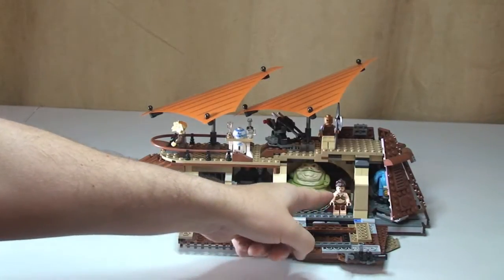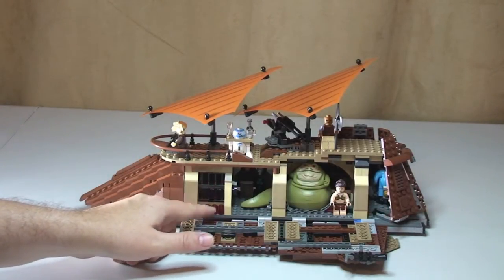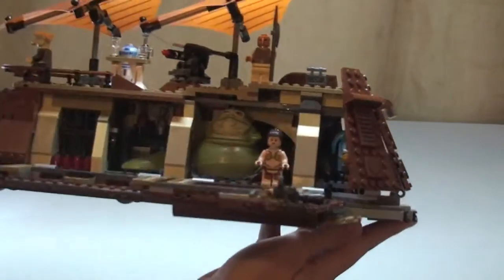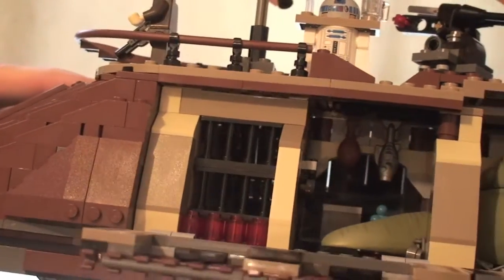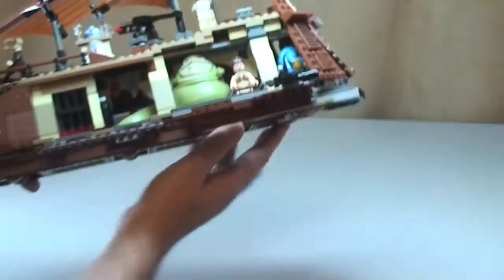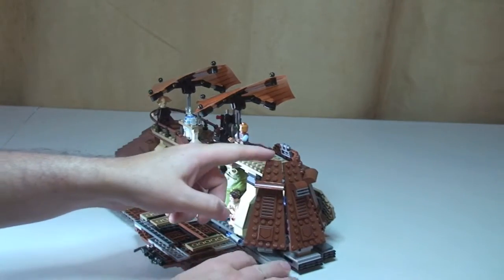Inside now we can see Jabba and Princess Leia as prisoner. There's a little prison cell over here. I'm just going to lift this up and bring it into shot so you can hopefully see that. We've got the same features on the other side - these also open up, and these also come down at the rear.